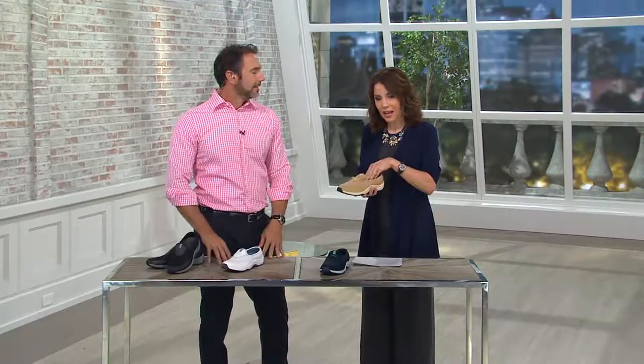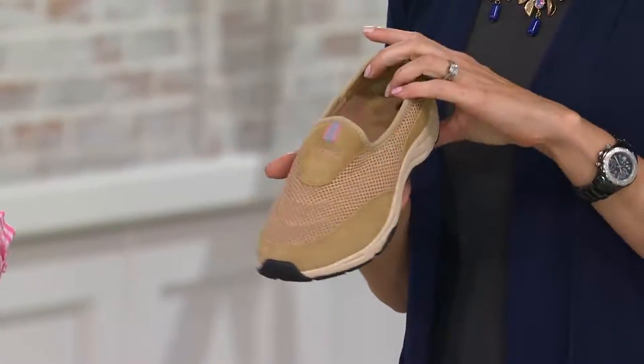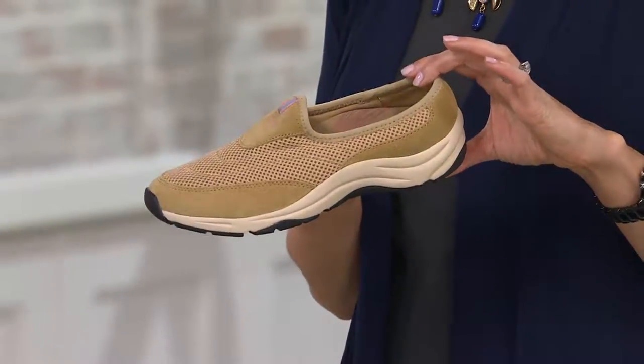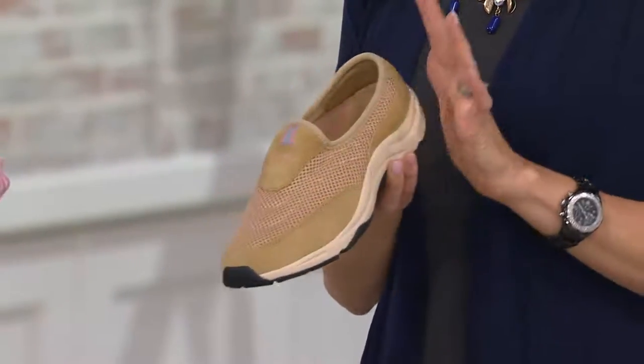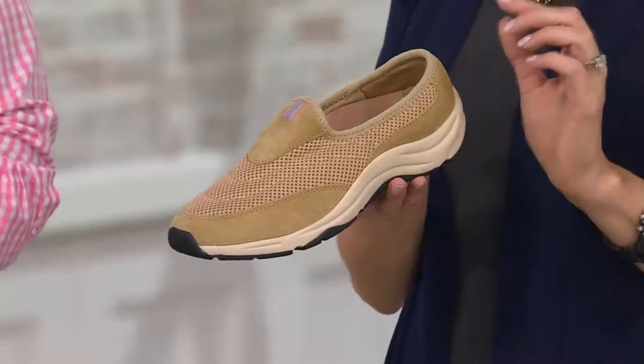That incredible OrthoHeel technology. This is brand new this week and it is that little slip-on sneaker, kind of the mule. Three easy payments of $29.98, and shipping and handling is included. It's very sleek, it's streamlined, it's cute, but it also does something that other sneakers can't do.